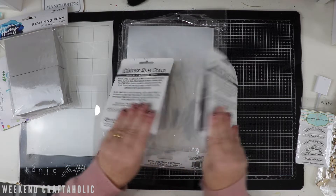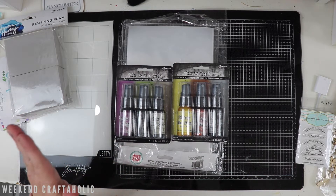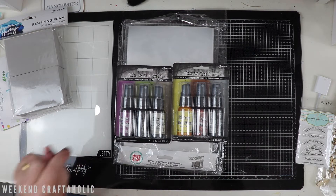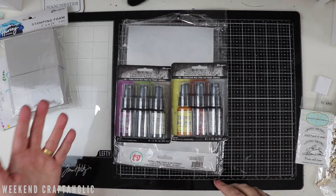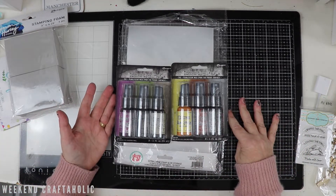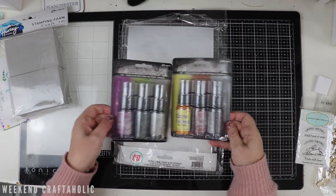I did get the limited edition ones from the Christmas collection last time - these are the limited edition ones for Halloween. I feel like it's going to be one of those products that keeps coming back. If you saw Tim Holtz on his YouTube channel, he mentioned that Ranger agreed, due to the popularity, that they'll bring these back every other year if they get sold out. So even if they're sold out at this time, you might not completely miss them. I'm going to have fun swatching those.